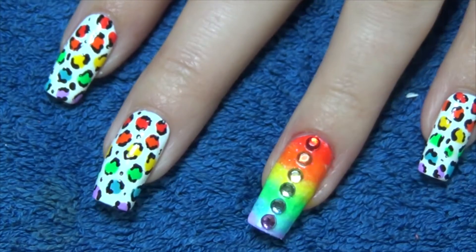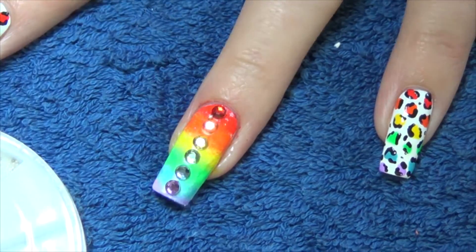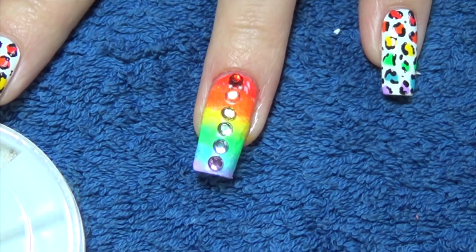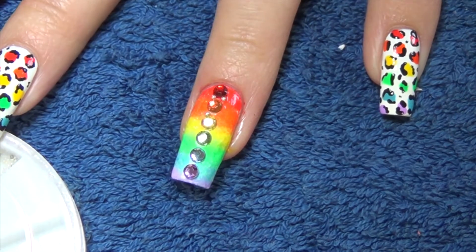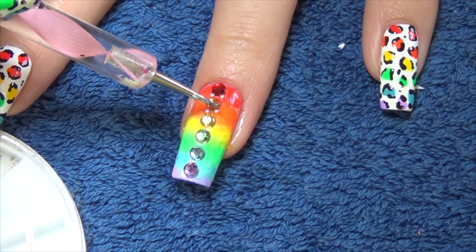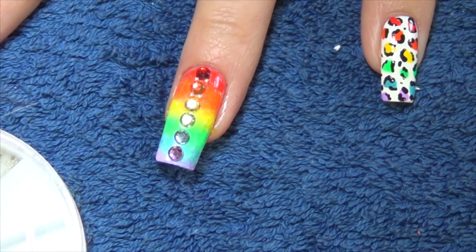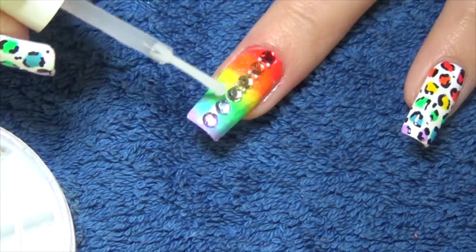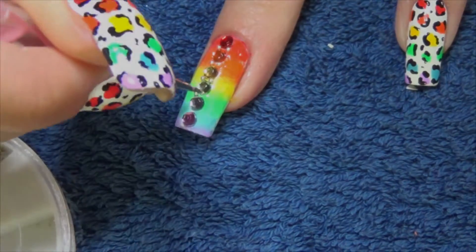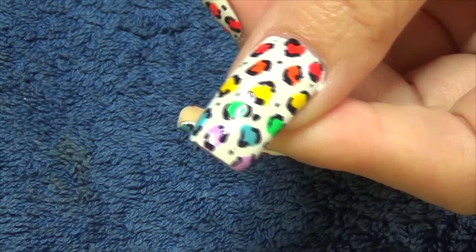We're going to apply that with some clear top coat. To add a little bit more sparkle, and because I love using it so much, I'm going to apply the silver holographic top coat over the leopard print nails as well.